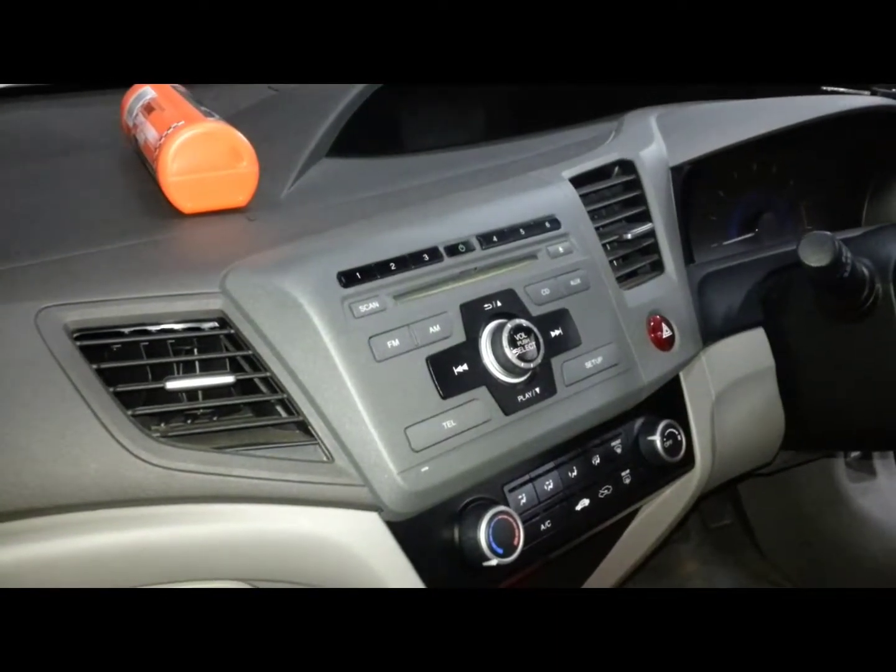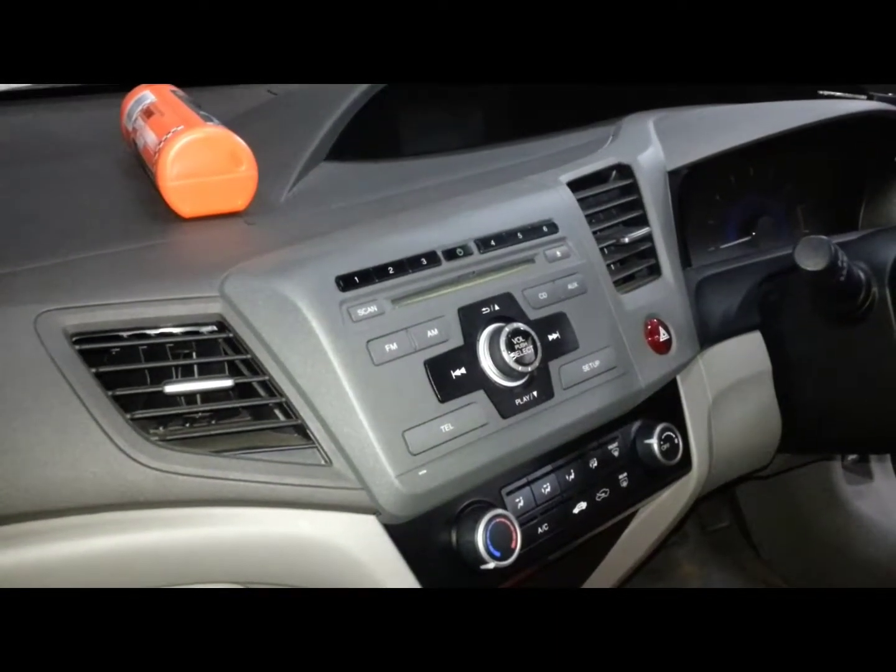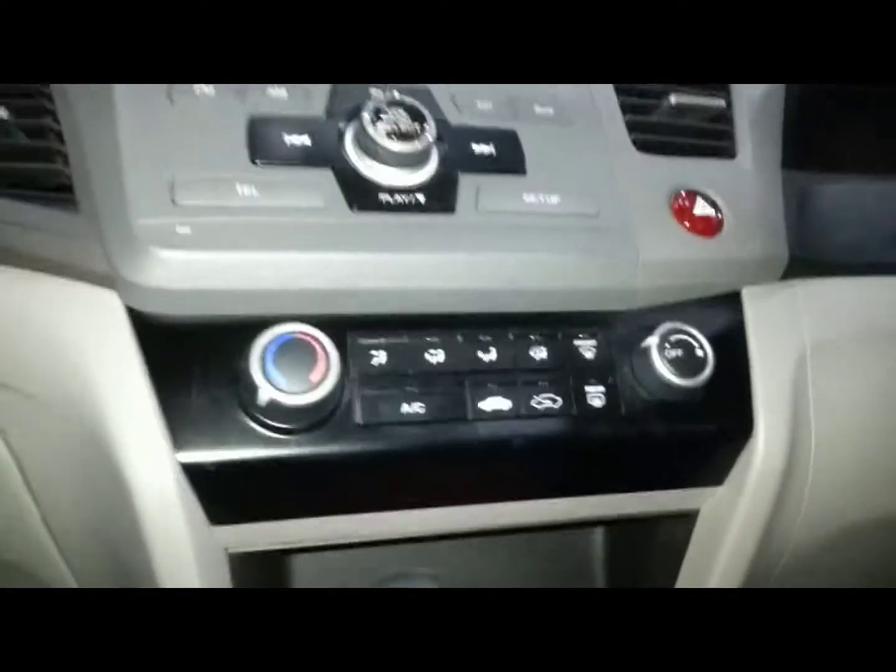This is a 2012 Honda Civic. This is how to remove the radio. First you've got to remove the bottom trim underneath the header controls.